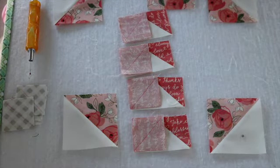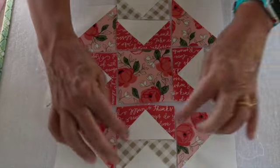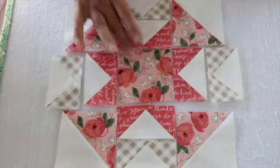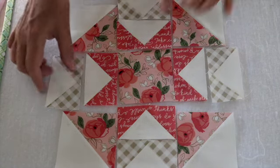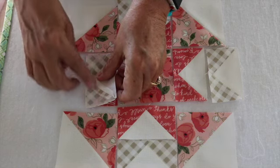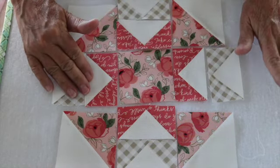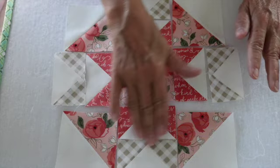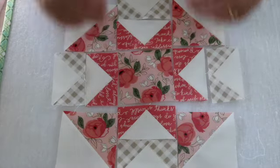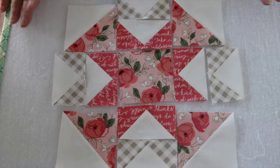Here is my block ready to be put together. I have got my flying geese all done, my half square triangles, and my center square. I'm going to sew my two flying geese together with a plain basic quarter inch seam, then press my seams open again.